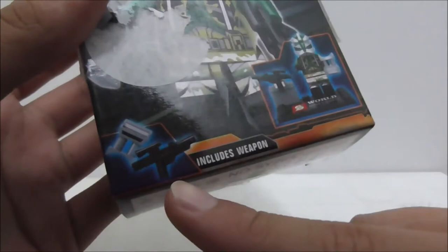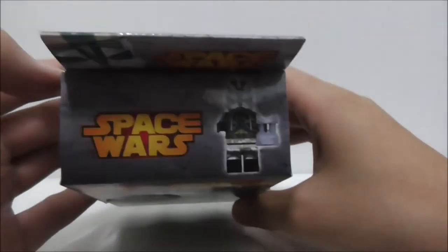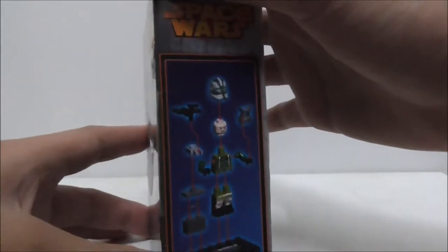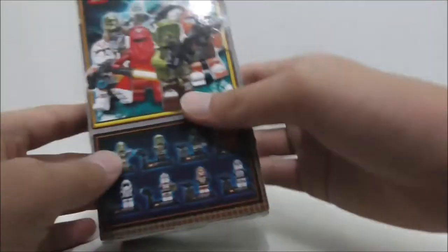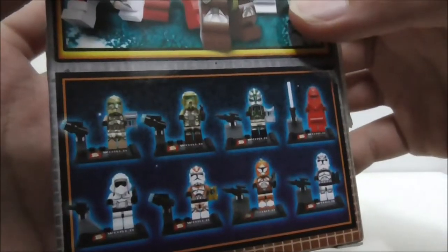You can see on the bottom it says it includes his accessories. This is the top, the side — just ignore this one — but you got this nice picture of the figure on the stand. This side shows you how to build the figure and the stand, and the back shows you the entire set.